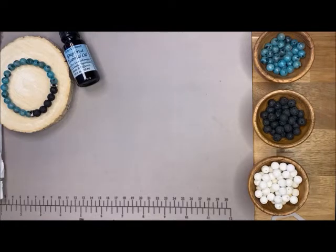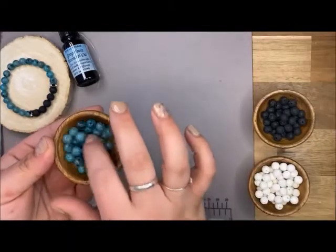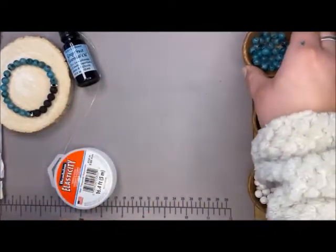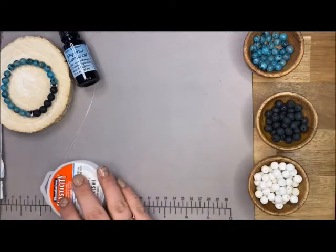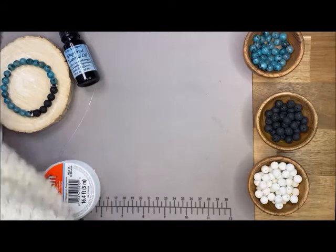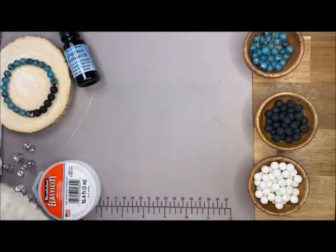So today we're gonna be using elasticity cord and I'm gonna be using this aqua quartz kiwi turquoise kind of color, and then these black lava beads - they're both eight millimeter. Barb loves Green Girl - her stuff is just so unique and she designs everything herself, which I love. And then I'm gonna use a couple spacers here - I need your help deciding - so let me pull them all out.